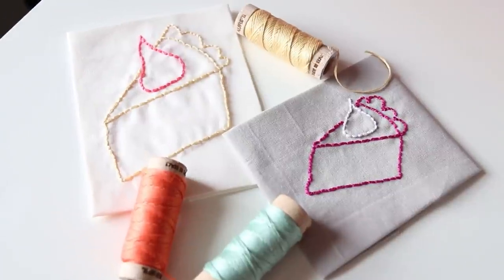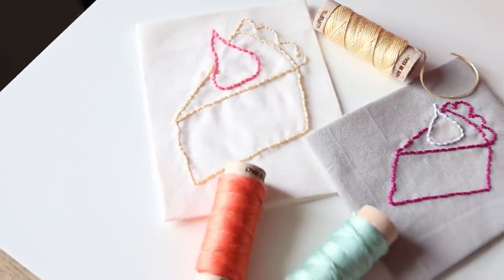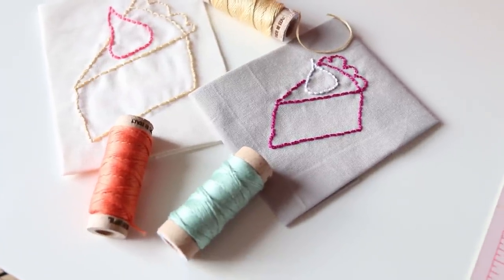We are done! Happy Pi Day everyone. Happy stitching and thank you so much for watching. Give me a thumbs up and share this with your friends. Don't forget to subscribe. Bye!